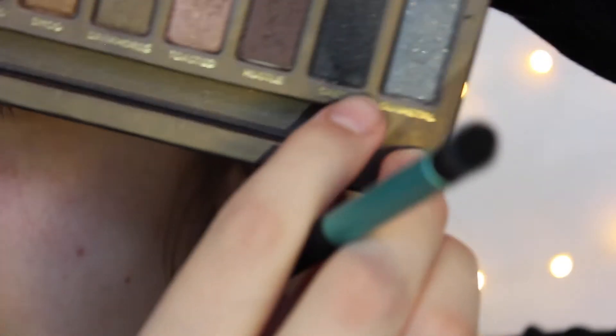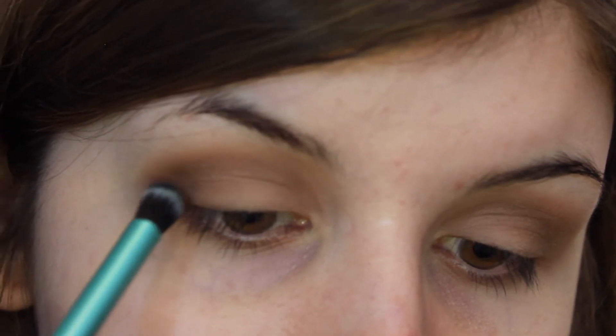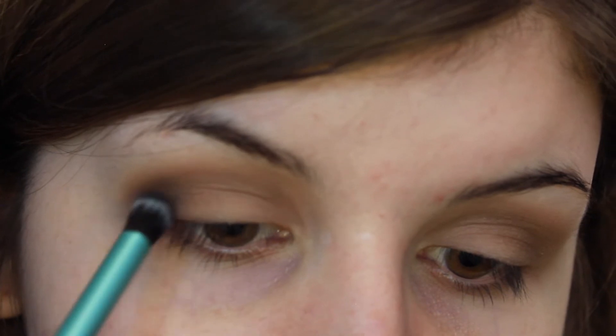I'm going to take a slightly smaller blending brush and I'm going to put that into my colour Creep, which is just a black but with some shimmer. I'm going to tap that excess off so I don't go in too crazy, and I'm just going to put that into the corners of my eyes, taking a little bit every time so I don't put too much.